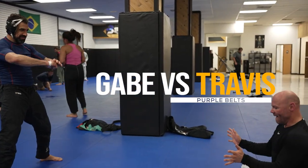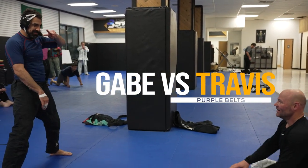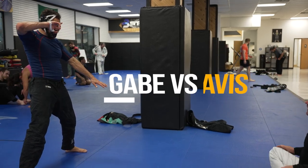Boom! We're back. And if watching two older men somehow not in a retirement home wrestle is your type of video, then this is the right one for you.